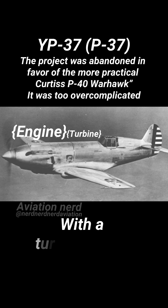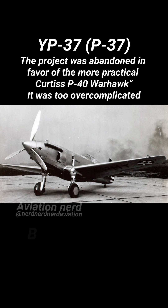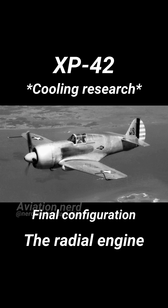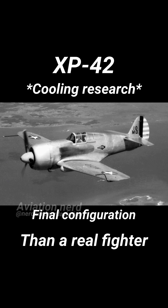Everything started with the XP-37, basically a P-36 with a turbocharged V12 Allison engine. It looked cool but was way too complicated and absolutely unreliable. Then came the XP-42, which tried to keep the radial engine but turned into more of an engine cooling research project than a real fighter.